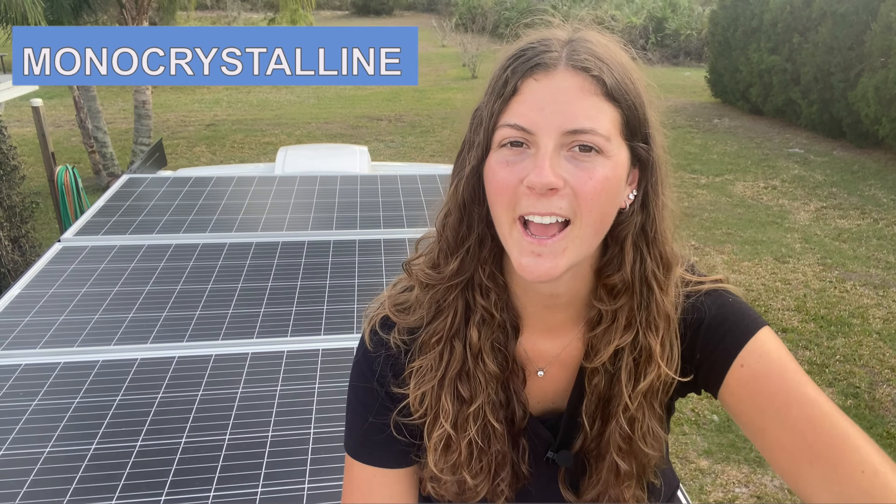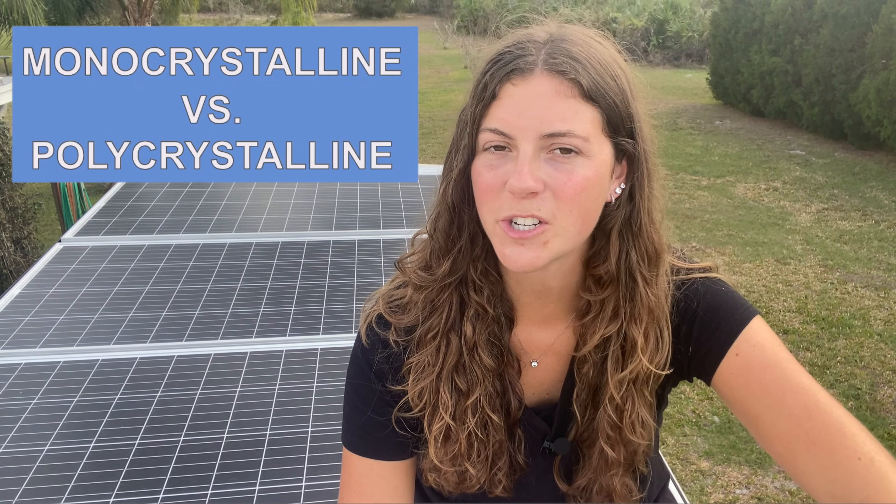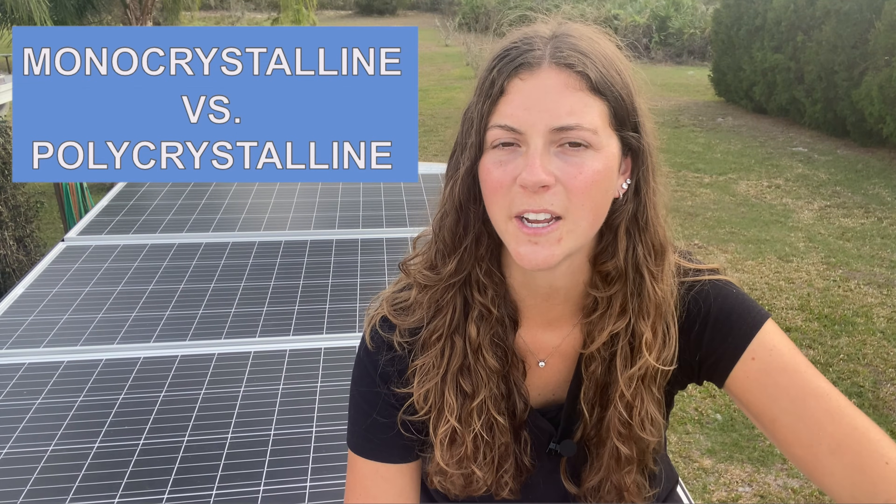Another consideration when looking at solar panels is whether you want the monocrystalline version like I have or the polycrystalline version. Both serve the same function in capturing energy from the sun and converting that to power, but the monocrystalline is more efficient at doing so. Therefore, it's a little more expensive. However, polycrystalline is less efficient and less expensive. So, of course, I would recommend the monocrystalline version.